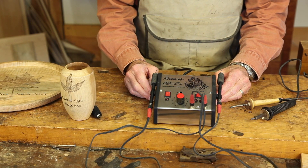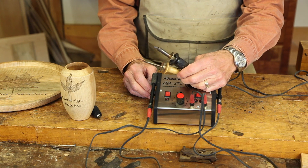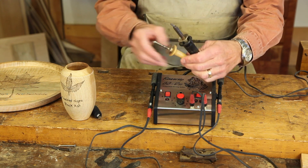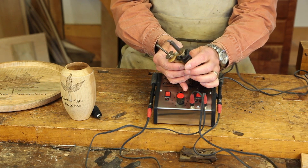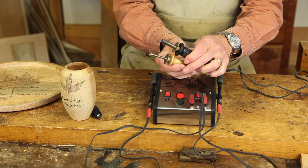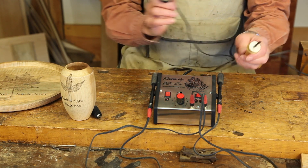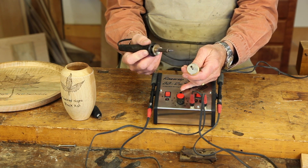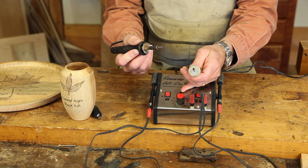Let's take a second to talk about equipment. Wood burning units are available at prices ranging from less than $20 to more than $300. These are in the less than $40 category and they're just simple soldering iron type units which heat up. They take a while to heat up so that can be a little time consuming, but they'll work fine and do lots of great wood burning. It's a great way to get into the sport.